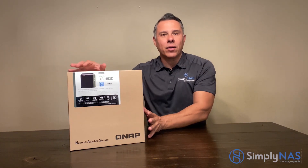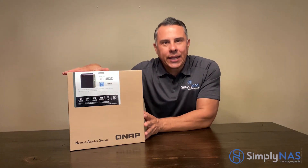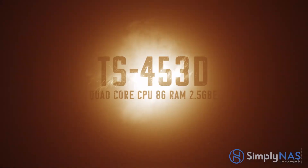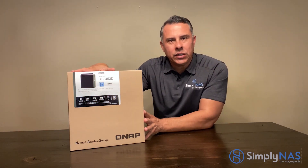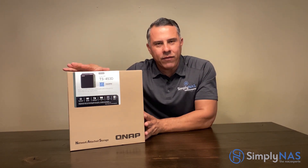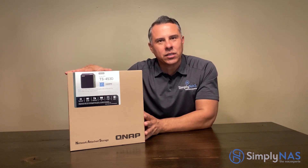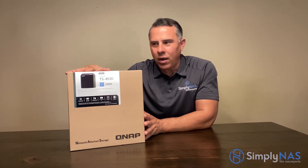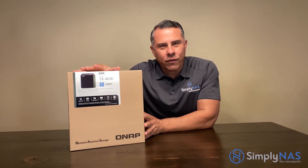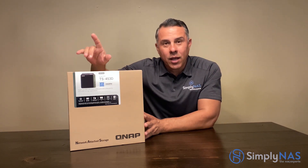Hi friends, thanks for stopping by. Hernan here from SimplyNAS West Coast. Exciting news — we have the very first TS-453D released to the public. Thank you QNAP for allowing us to take a very good look at this system as well as test drive it in our labs. This is the TS-453D.